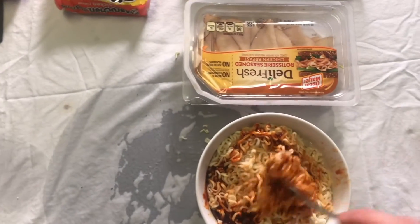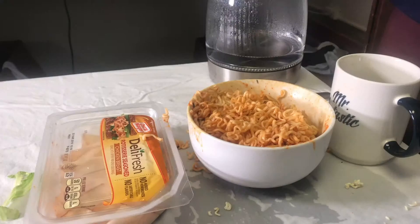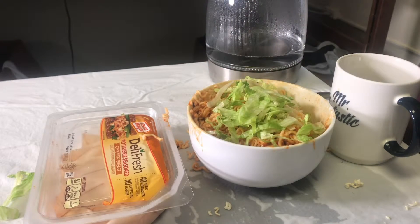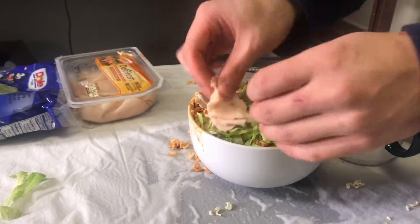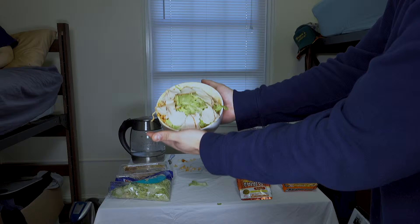You mix that up with your noodles until it's evenly mixed, and then you're gonna want to drizzle some of that lettuce — add that nice little veggies into your diet. And then you're gonna add some of that nicely cut meat. For me, it's just cheap chicken breast ham. Mmm, that looks delicious.